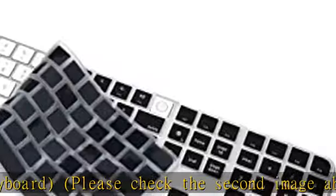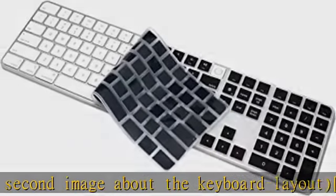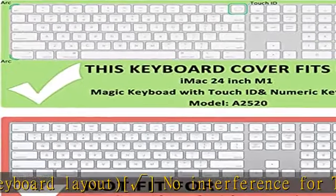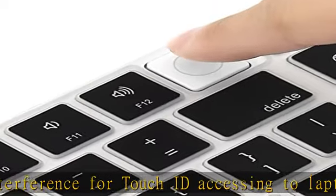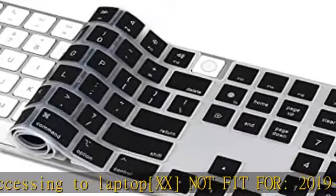Waterproof, dustproof, and dirtproof design can prevent liquid, dust, cigarette ash, and biscuit crumbs from falling onto your keyboard and affecting your keyboard's life. Every key is specially molded and manufactured to quality standards.